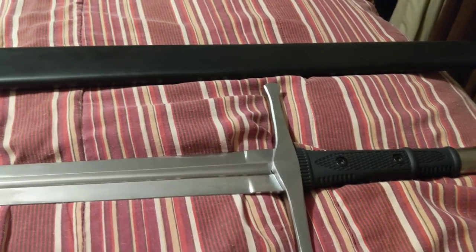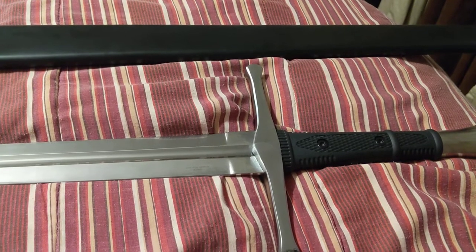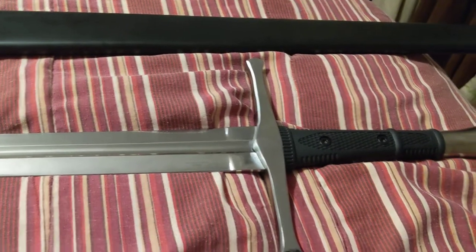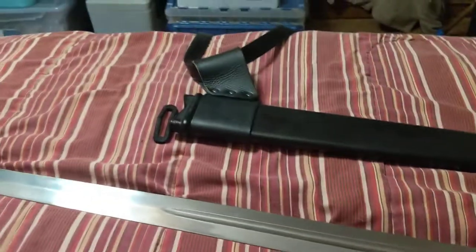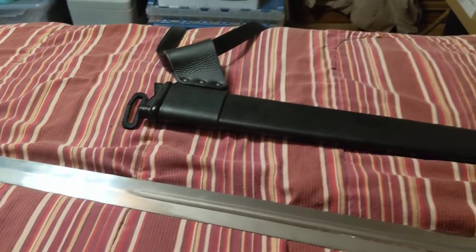If you're just into going in your backyard and cutting water bottles, this is something I would consider before spending $1,000 or $2,000 on a cutting sword — if you're not going to go into HEMA. HEMA is Historic European Martial Arts.